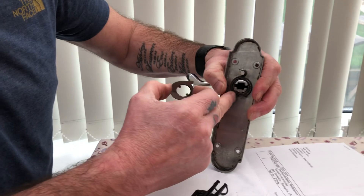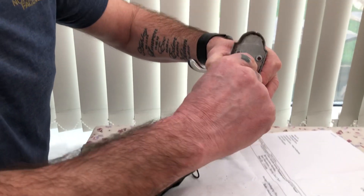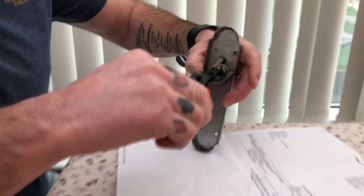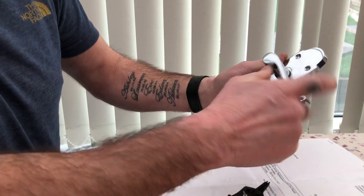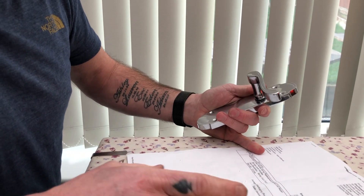Sometimes you need about ten hands to do it. The spring is simply replaced — this one was £1.90 off eBay. Replace the spring, put this back on, then replace the circlip. Hope that's done — yep, it's all clipped in. Then obviously your door handle is back as it should be.